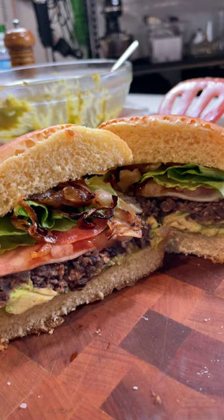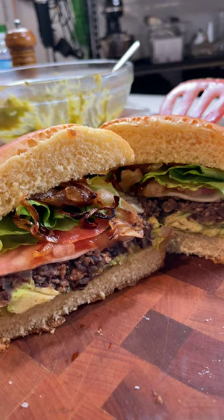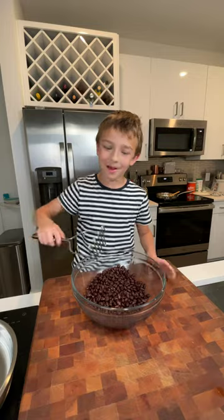Today I'm going to show you how to make these Amped Up Black Bean Burgers. In a medium mixing bowl, combine two cans of black beans, well rinsed and drained, and give them a good mash.